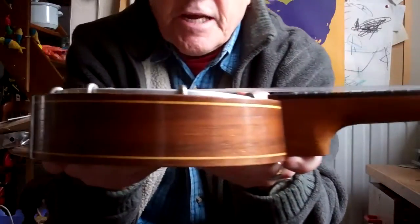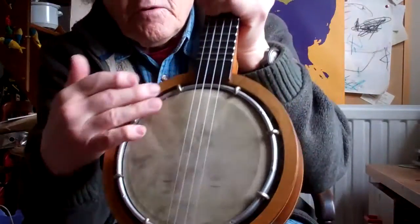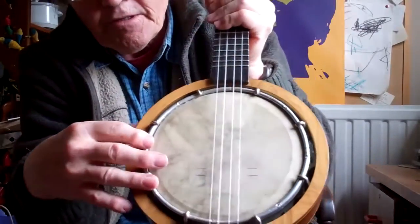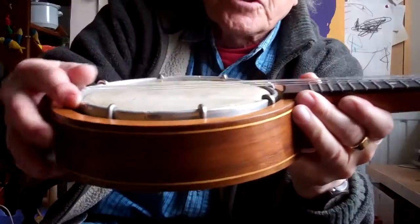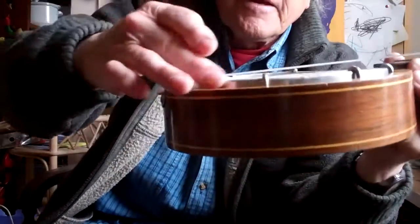Another thing is that to adjust the action you sometimes have to lower the whole drum. You can see how it sits in there — this drum is all skewed: this bit's low and this bit's high.